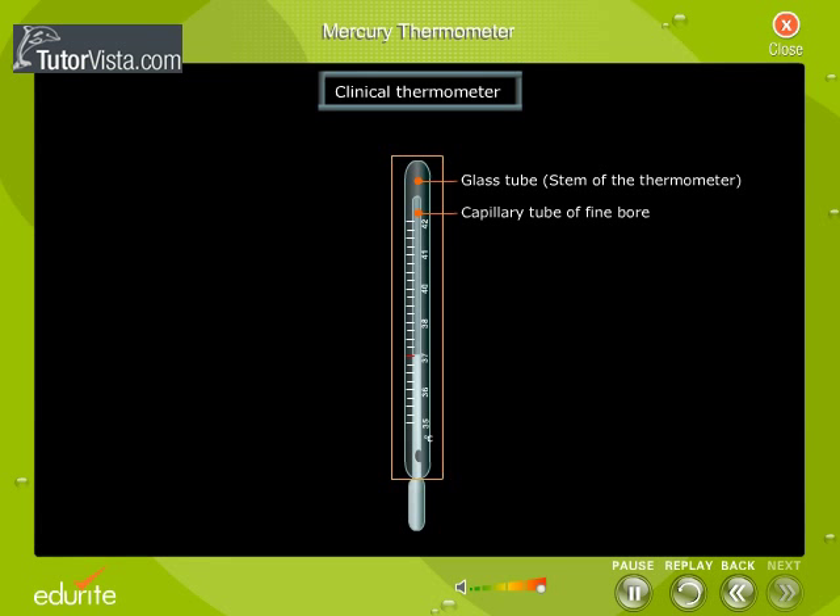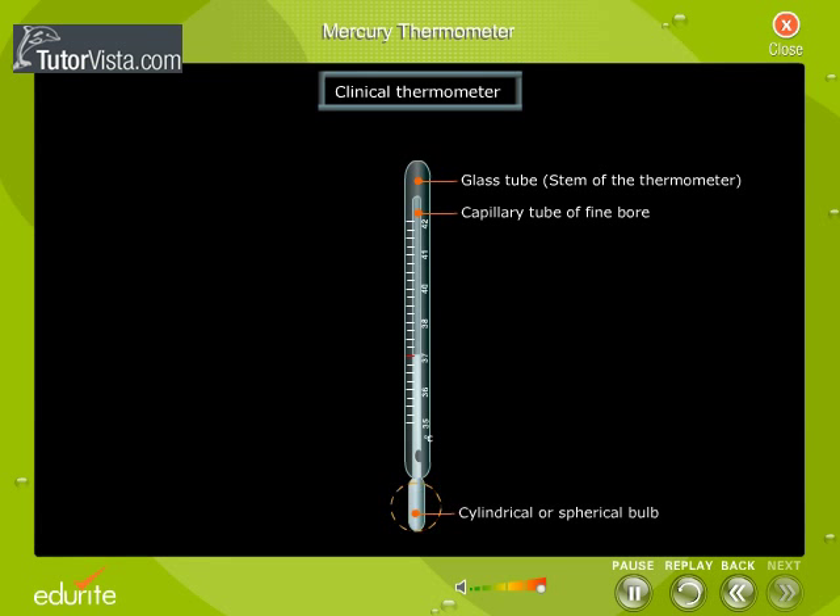The convex side of the stem acts as a magnifier so that the mercury thread can be seen easily. One end of the capillary tube is blown into a small cylindrical or spherical bulb filled with mercury, and the other end of the tube is sealed. There is a constriction present in the capillary tube a little beyond the bulb.